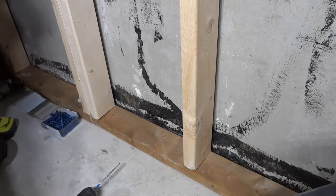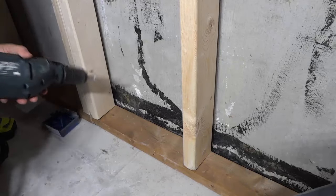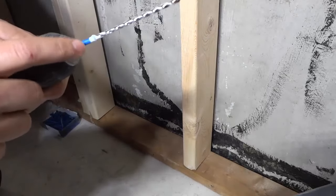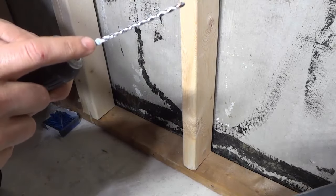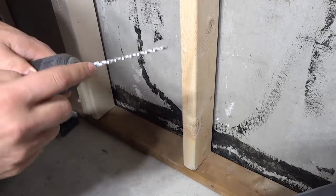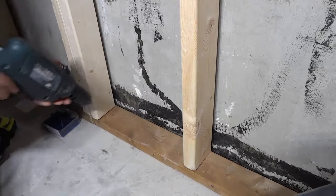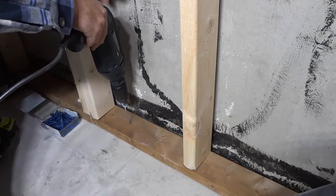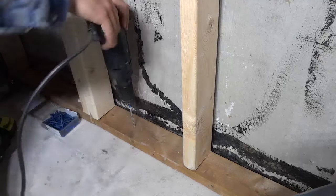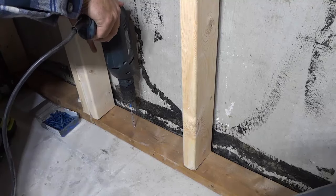I'm going to start off by drilling a pilot hole through the wood and into the concrete. If you take a look right here, I've actually just placed a piece of blue tape on the drill bit — that is my line for when I have to stop drilling. When the wood hits this blue tape, that's when I stop. I'm going to pick a spot right about here and drill through the wood and into the concrete. Once again, this is a hammer drill. Let's get right to it.